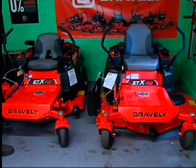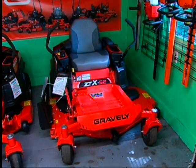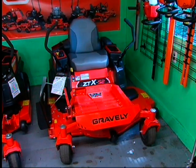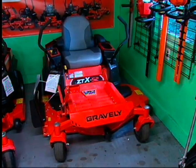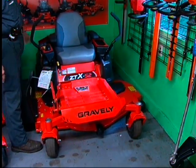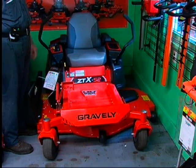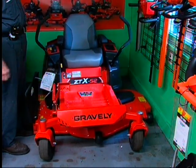The 52 that we have here is what we call a fabricated deck. It comes with a three-year warranty and has a high-back seat with armrests, which are so important when you're mowing. It has an 11-gauge steel deck. There's a foot control — you push the pedal down to raise and lower the deck. The knob on this side adjusts the height of cut from the operator's position, so you can push the pedal as you're going over uneven ground and change the height of cut without having to stop and move the arms.